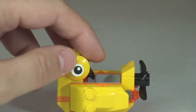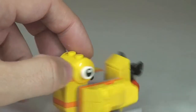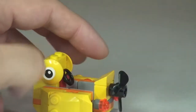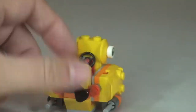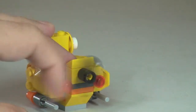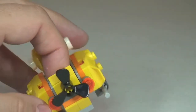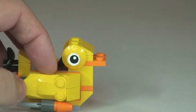First of all, I just want to point out here these eyepieces — they are printed on these little 1x1 circular plates, which obviously represent the eyes. Around the rear here, we have this propeller piece, which we can see does spin and spins very well. We have these rear light pieces here around at the rear.